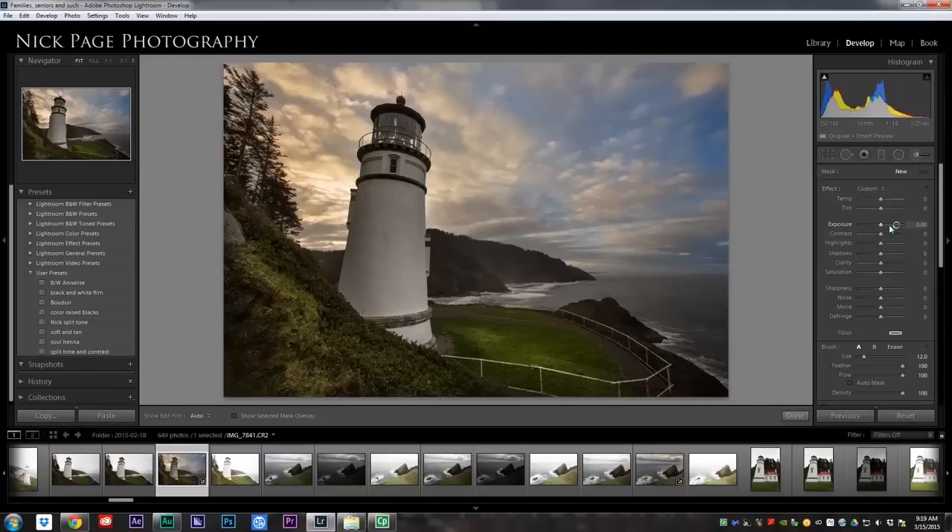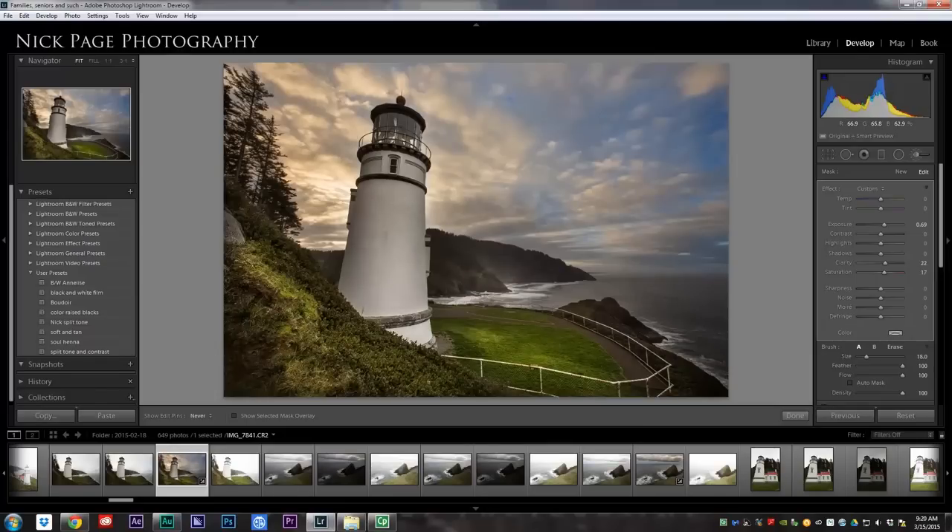I'm going to do several more of these — increase the exposure a bit, shadows a bit, maybe a little saturation. I accidentally switched over to a new key, so I made a new brush: increase the exposure, increase the clarity, increase the saturation. I'm going to paint over my foreground with this. You can get really unrealistic really quick. Anytime an effect is over the top too much and it's starting to look kind of phony, you can always dial it back and change your settings. I've obviously added too much exposure, so I'm going to drop it down just a bit. It's better to be subtle and do a little bit at a time.